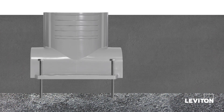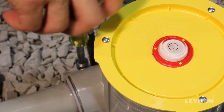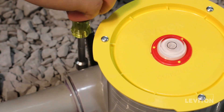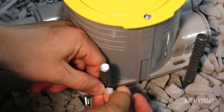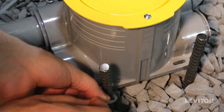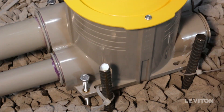The elevation screws will also be used in conjunction with the bullseye level on the concrete cover to facilitate the leveling process. For increased stability, use the slots on the bottom flange of the box to attach it to rebar using zip ties. Once the box is secured in place, the concrete pouring process can begin.